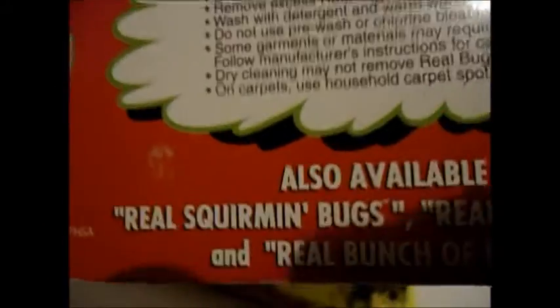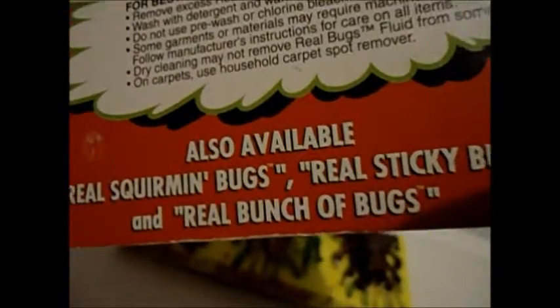Yep, that's them. It also says 'also available: Real Squirming Bugs' — I have some of those. Sticky bugs — I've heard of those, I've seen them in the ad.